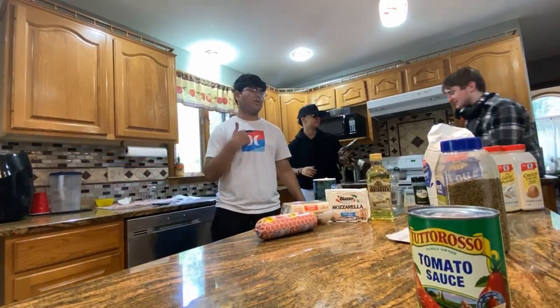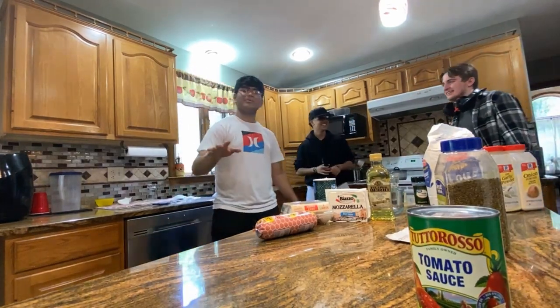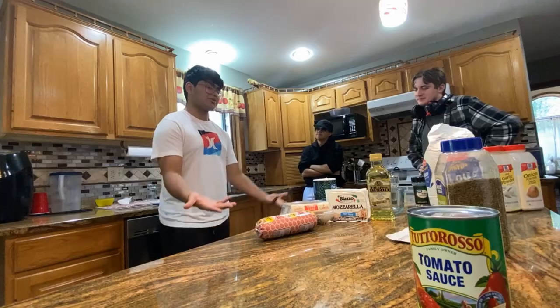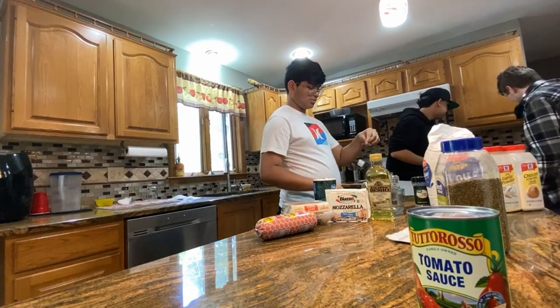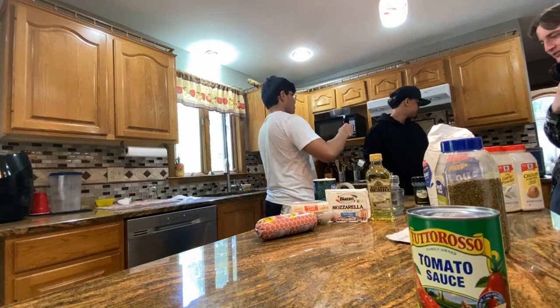Hey guys, so we are here and we are going to be cooking a pizza. Joe is going to be deaf. Arthur is going to be mute — we are going to tape his mouth. And I'm going to be blindfolded. That's going to be fun. Here's the ingredients for the pizza. We are not going to fail the pizza.